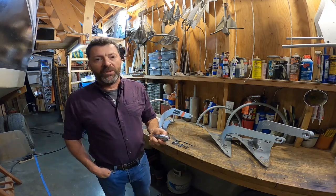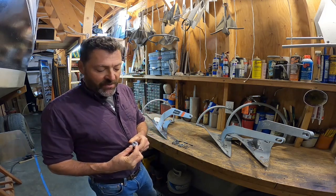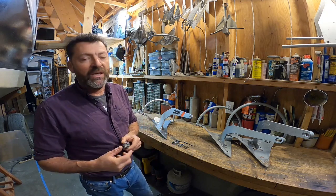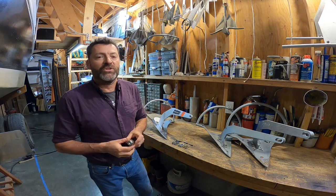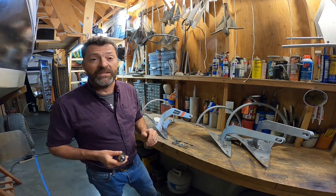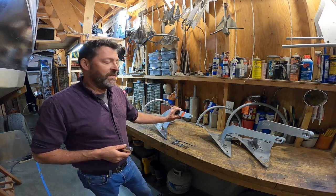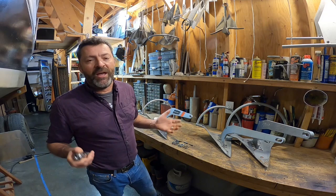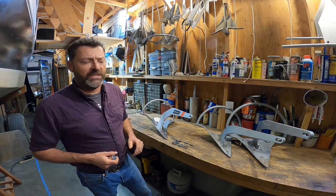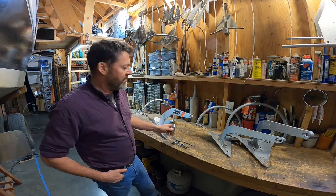The anchor did come supplied with a swivel. Unfortunately, the gap or the width of the opening in which the chain would be inserted is too small for the chain I use to test all these anchors. I use 5/16ths chain, and I don't want to change chain size just for this anchor because we wouldn't get apples-to-apples catenary — it would just throw off all the results. So for these tests, I did not use the supplied swivel.